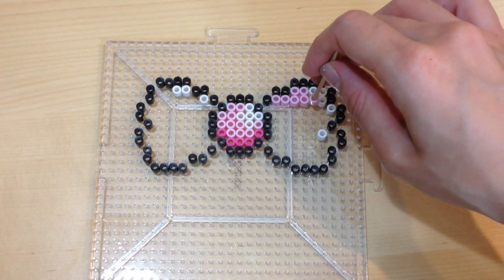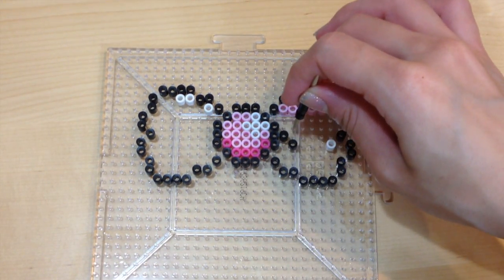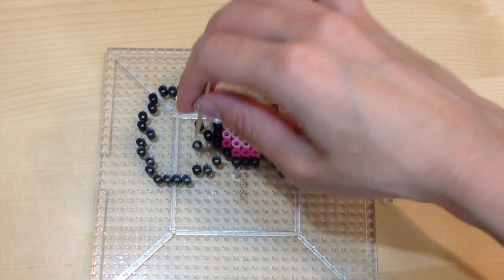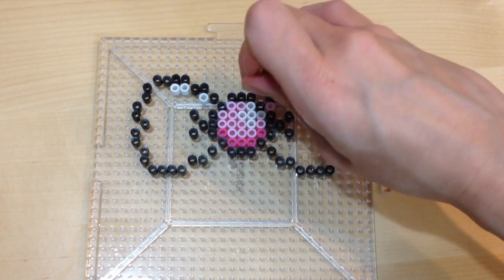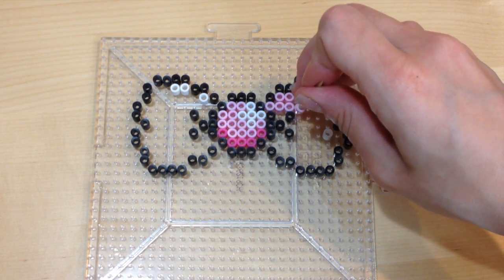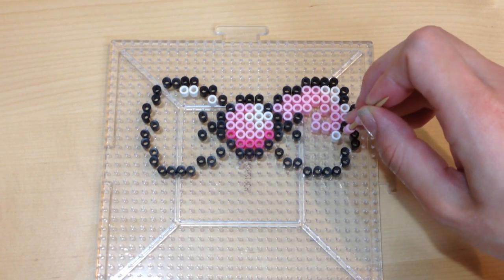Start filling in your bow with some pink color. Don't forget to add some little black perler beads around the center to make it look like it's crinkled a little bit, like a three-dimensional bow. For areas where you expect more shadowing, use the darker colored pink so that your bow looks more three-dimensional.